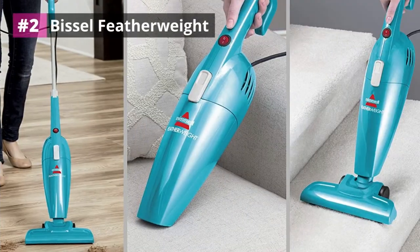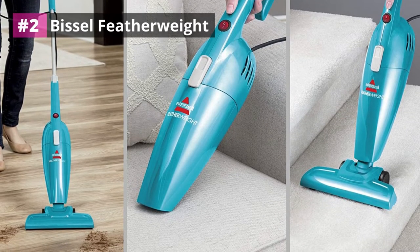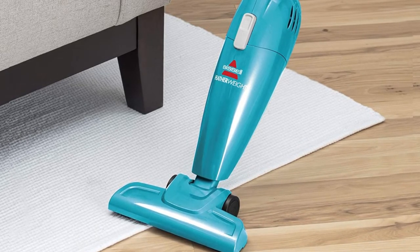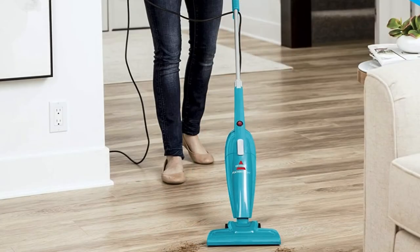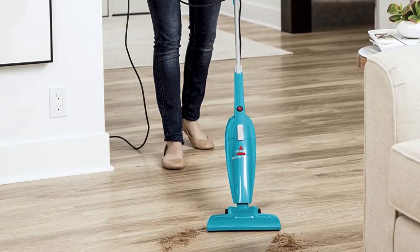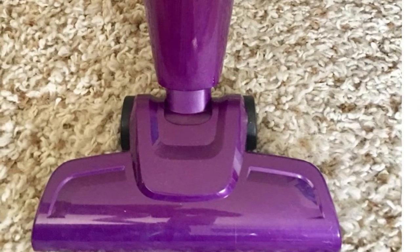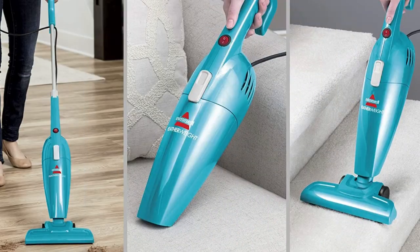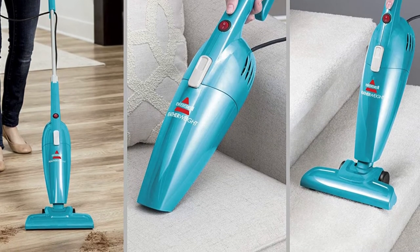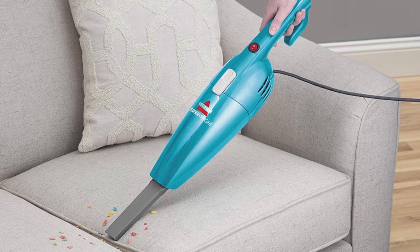Number two: Bissell Featherweight. The real undeniable strong point of this vacuum is its lightness — it weighs only 1.18 kilograms or 2.6 pounds. When cleaning, you can hardly feel it in your hand. Its dimensions are 21 by 24 by 112 centimeters (8 by 9.5 by 44 inches). Even in a very modest-sized home it is not intrusive and easy to store. A crevice tool is included so the Bissell Featherweight can be transformed into a handheld vacuum capable of sneaking into small spaces with lots of furniture.